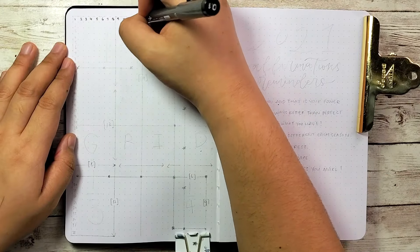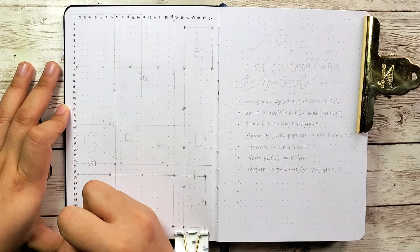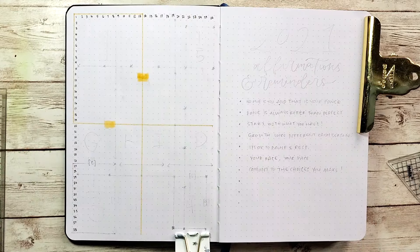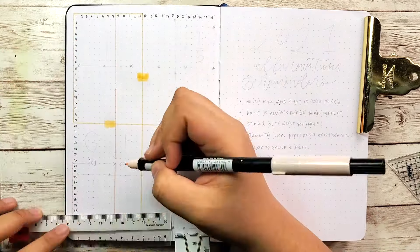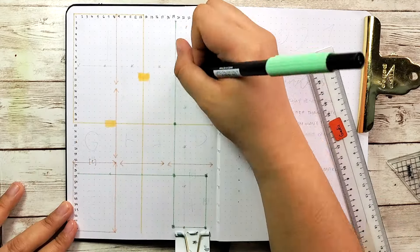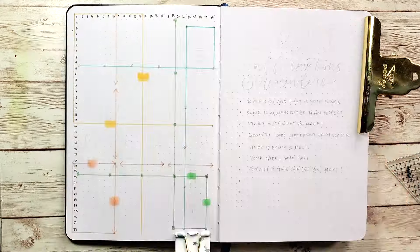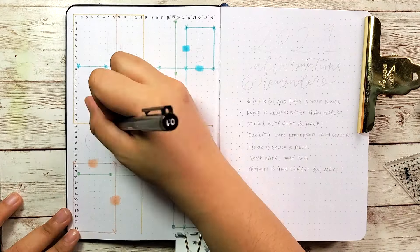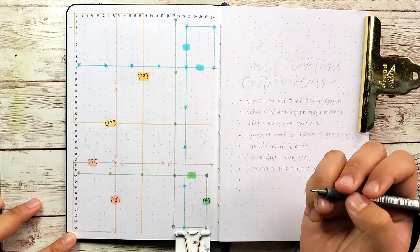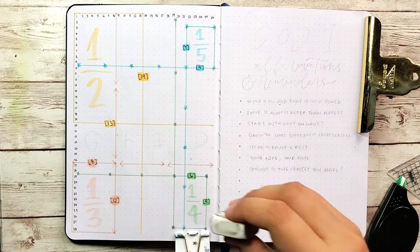Next I'm drawing in the grid spacing cheat sheet, which I think most people have at the start of their bullet journal. I'm utilizing the four different corners of the page as well as the four colors I've chosen. Each corner is divided by two, three, four, and five, making it easier to find how many boxes, columns, and rows I want. I just thought of a way to utilize most of the space — we'll see how it works by the end of the year.